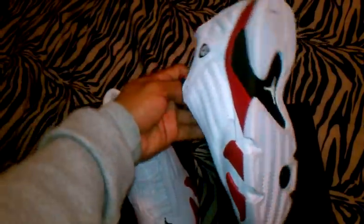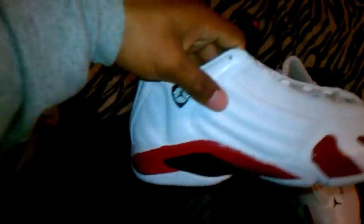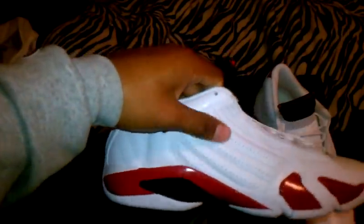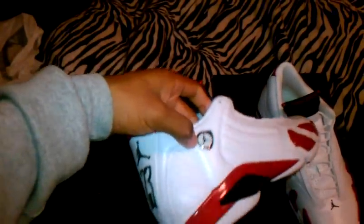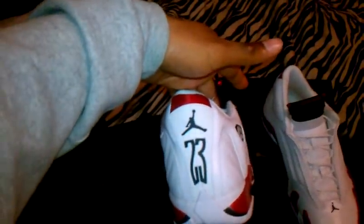I also got my girl's shoe, and got a couple differences between them. Anyway, she got the tumble leather right there and she feels pretty good. You got the smooth leather right there, more tumble leather, and the 23 on the back.